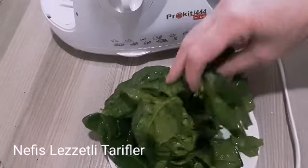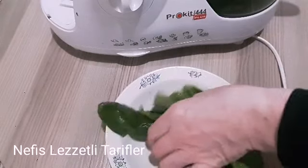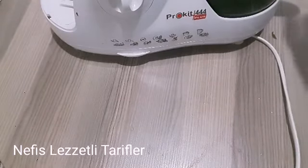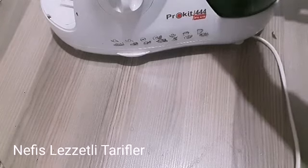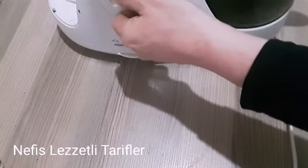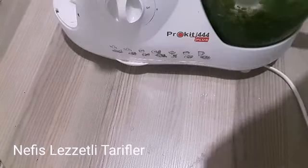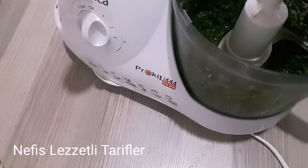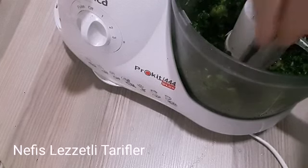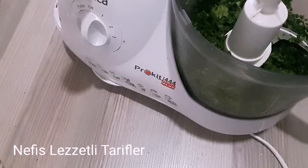Yeşil rengini alacağız. Ayıklamış olduğumuz ıspanakları robotumuzun içine koyuyoruz ve parçalıyoruz. 15-20 adet ıspanak yaprağım var. Robotumun içine koyuyorum ve robotumda parçalayacağım ilk olarak. Gördüğünüz gibi robotumda biraz parçaladım ama yaprak yaprak hâlâ kalıyor. Bunu iyice parçalamak için ne yapacağız? Yumurtaları içine kıracağız.